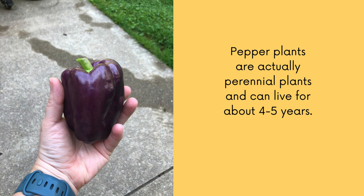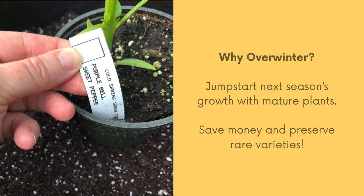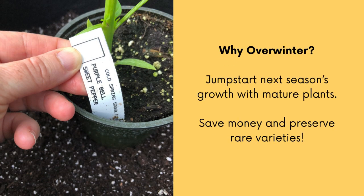So if you live in a colder climate, you can overwinter your pepper plants to give them a better and quicker start next season. Some reasons why you might want to overwinter your pepper plants are it gives you a jump start on next season's growth with more mature plants, and it saves you money and helps you preserve rare varieties.